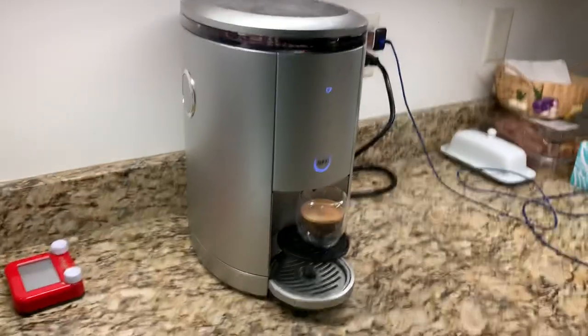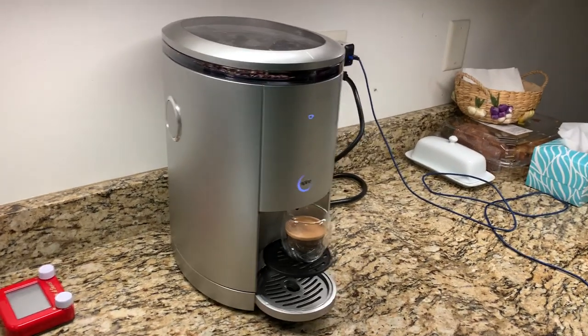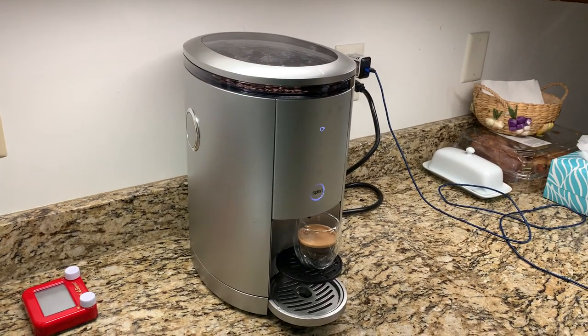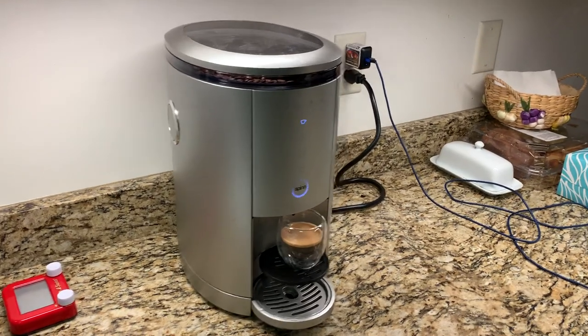That's my Spin review in a nutshell. I hope all of you get yours soon. I'm just a normal dude who ordered in December 2016, and it did come. The packaging was awesome. The whole experience is pretty darn good.